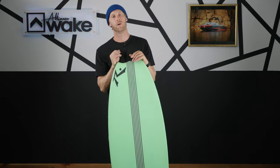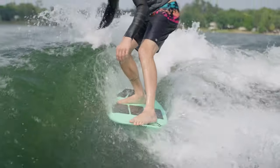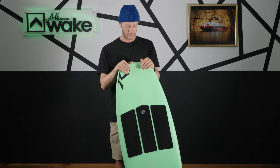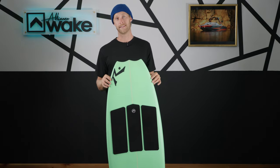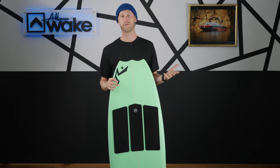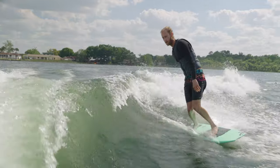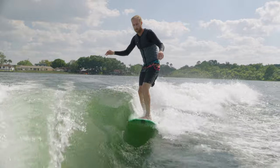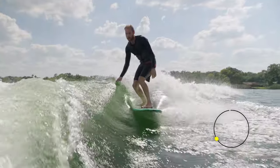Next we're going to talk about staying in the wave. We go one through ten here as well: one meaning it's very slow and hard to stay in the wave, ten meaning it's crushing it — super fast, no issues. This board is a performance-style surfboard, it's a four-six, and it's not made to just be cruising behind the boat. With that said, there were definitely moments where I kind of had to get on it to stay in the pocket, but you could also find that sweet spot and hang in there no problem. I'm going to give this board a seven out of ten.